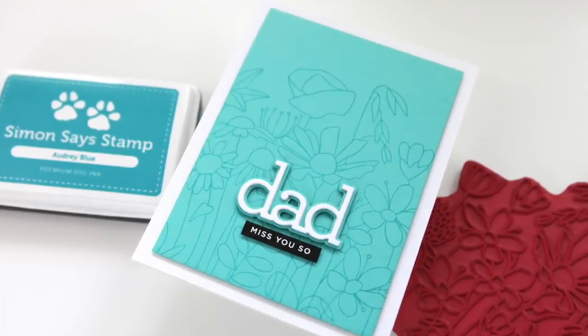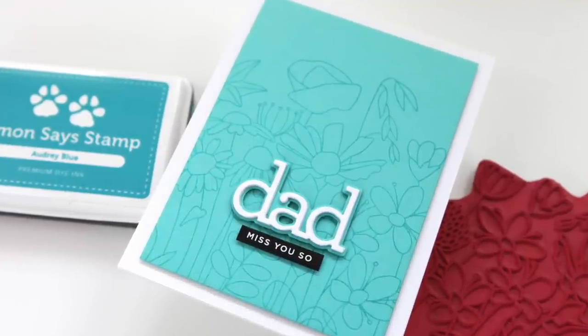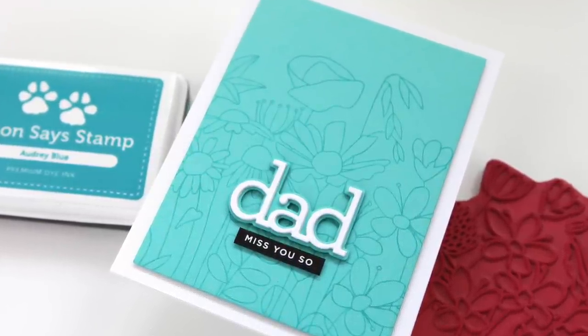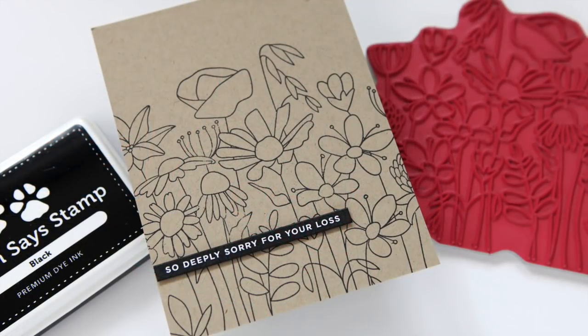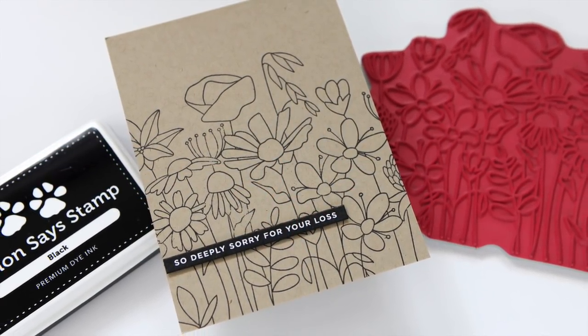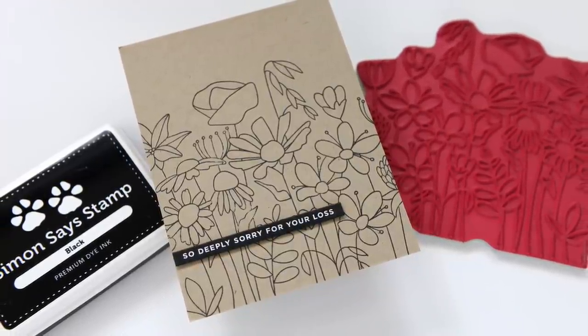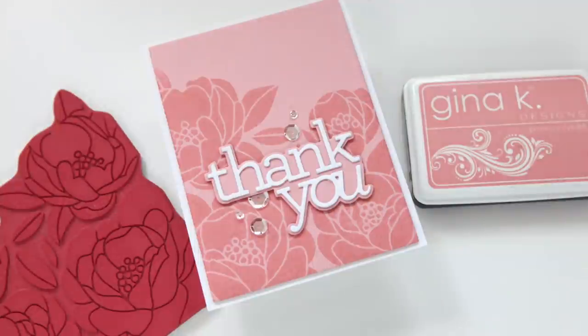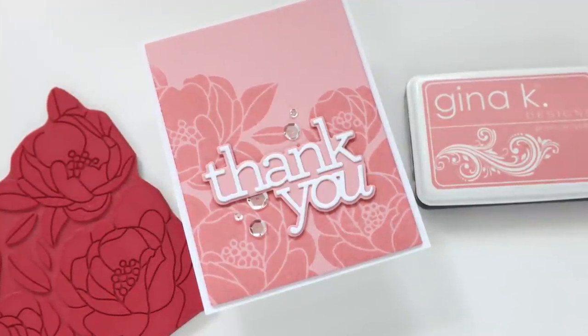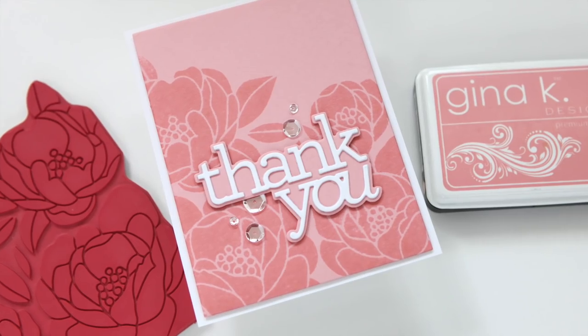Do you ever get your hands on a background stamp, love it, think it's so beautiful, and then realize that stamping it down and coloring it might just be a bit above your pay grade? That is how I feel every time I see a floral background stamp. But today's card projects gave me an opportunity to not color and just keep it really simple. Just stamping in one color ink can be surprisingly elegant and it is so easy to do.